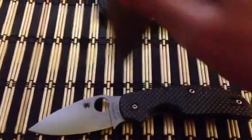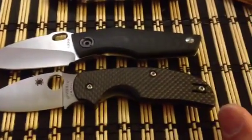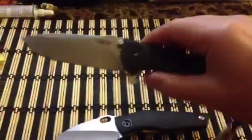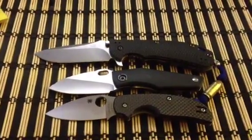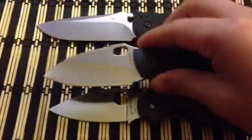Both ride on phosphor bronze washers, and the lockup is great on both blades. Here's a size comparison next to the 560 — everybody has one. As you can see, the SJ75 is smaller, but it is a gentleman's folder and it exceeds in that role.